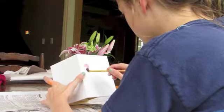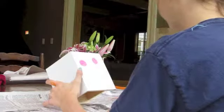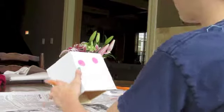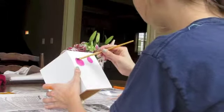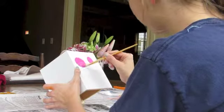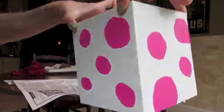Now I took one of my smaller brushes and I'm making the polka dots with my pink paint. I know it can be kind of hard, but the good thing about paint is if you mess up, you can just make it bigger like I'm doing right here. Here are my polka dots — not perfect, but they're hard and I like it the way it was.